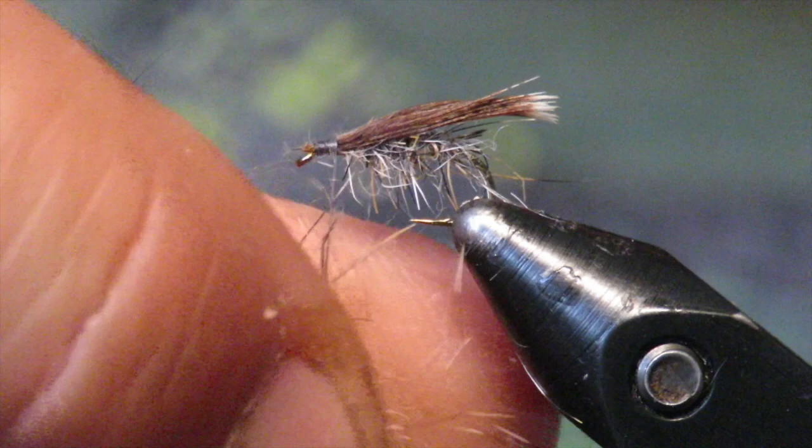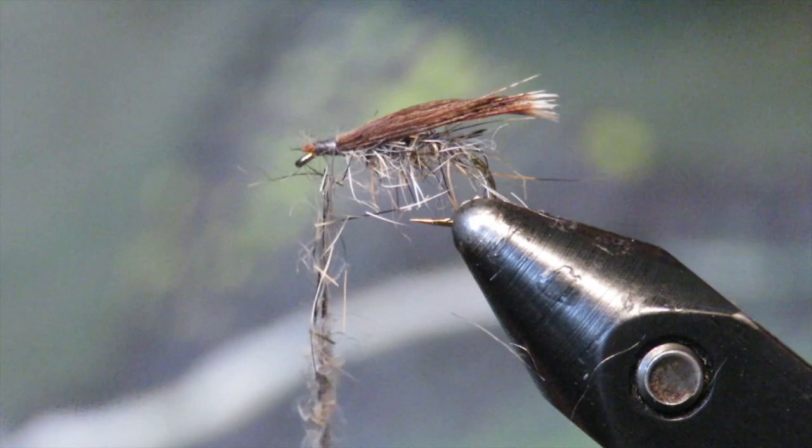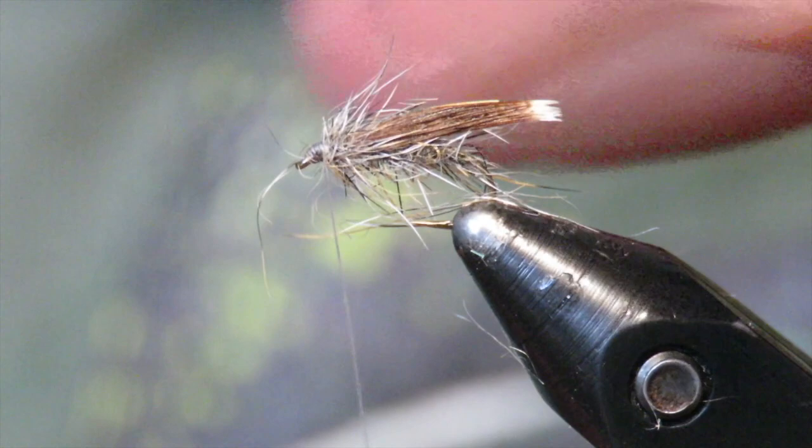Now the thorax — I'm going to add gray squirrel dubbing again. I want it to be rather bulky because it's an emerger, not a dry. Most people will swing this sort of like a wet fly, but you could definitely tie a dry fly form and there are plenty out there. Once that's done I sort of just pull it back and start to make the head — I want the head to be sort of pronounced. Then I'm going to whip finish, and that's it. That's the most basic form.